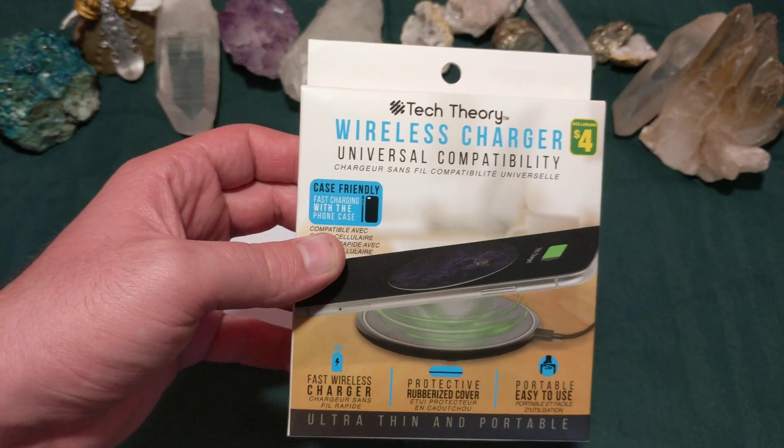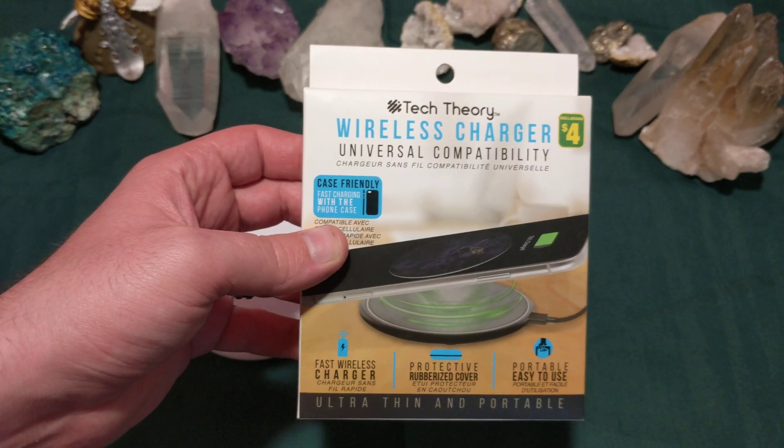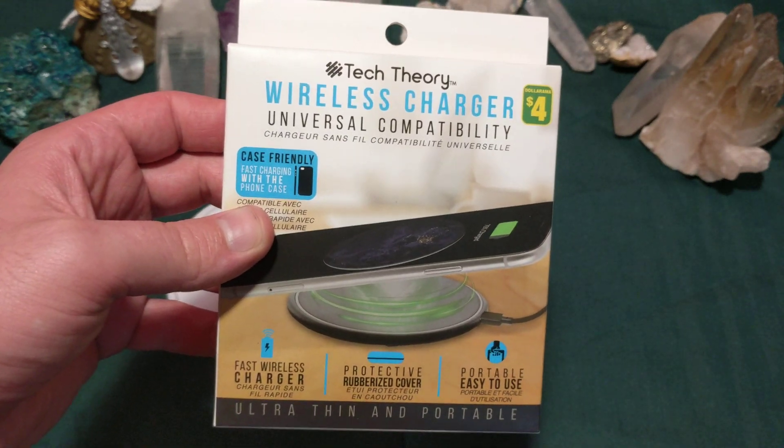Tech Theory. Tech Theory is the latest Dollarama house brand tech technology.